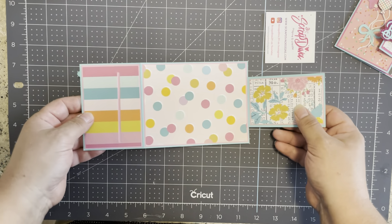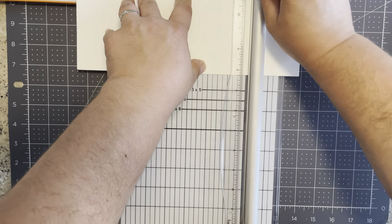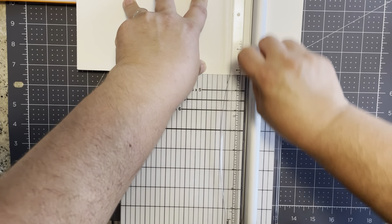I'm going to do one with you, starting with an 8.5 by 11 sheet of paper. I'm using 110-pound cardstock and I'm cutting it down the middle at four and a quarter. I'm going to turn it on its side and score at three inches, then cut again at eight and a half.